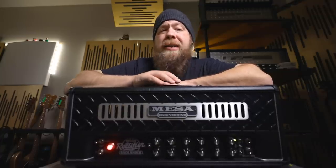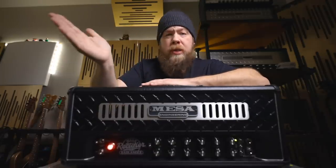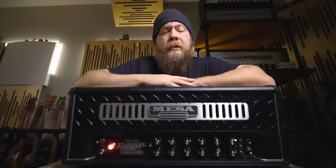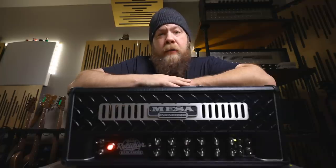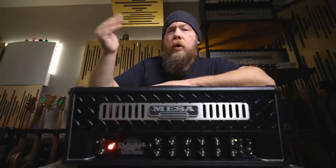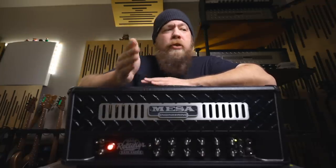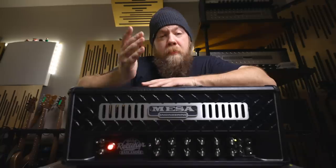This retails for $2,299, which — considering the CabClone IR alone to buy is over $600 — I think that's a great bargain if you're looking to tour and also play in a bedroom or gig on the weekends. Honestly, this can step down and handle everything you need it to do and more.